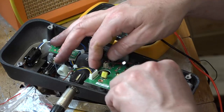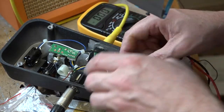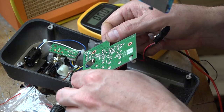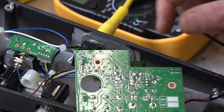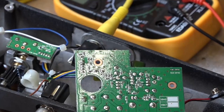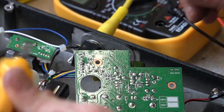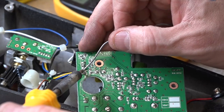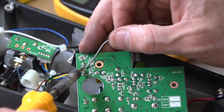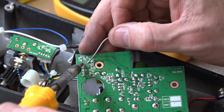It wouldn't cause any harm to reflow the solder joints anyway. Let's disconnect the battery and look at the other side of this circuit board. It looks okay, but zooming in — there are five connectors there. One of them looks a little bit cold and two of them look like somebody else has already tried resoldering it. So I am actually going to resolder this because it does look a little bit suspicious.